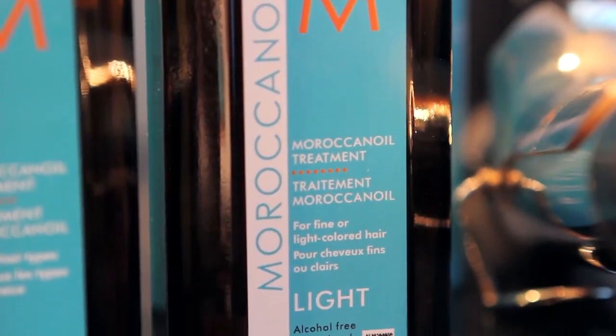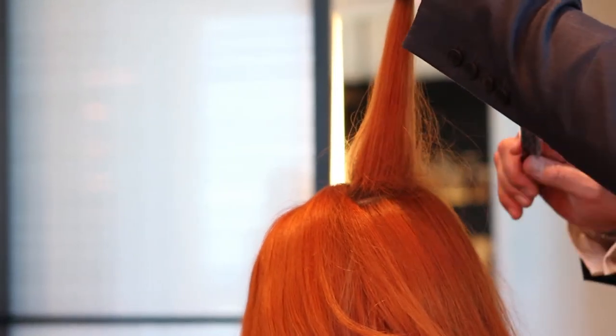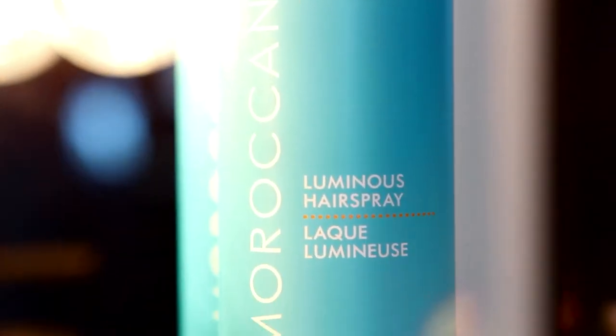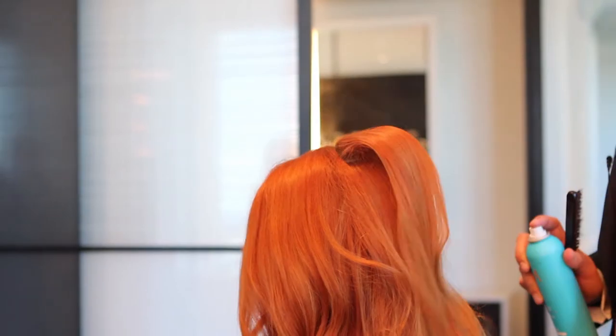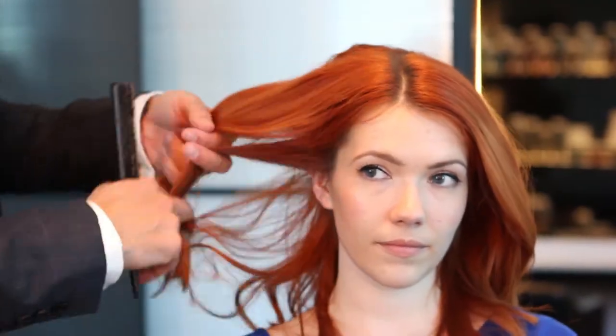We already have prepped the head with Moroccan Oil Treatment. What we're going to be doing — just by combing a bit of the crown part — it does create a little nest and a little volume. We use a bit of the Luminous Head Spray just in the root, and we let it dry. That creates texture, and it makes it a lot easier when you're recreating the look. I kept it natural — this is your natural part.